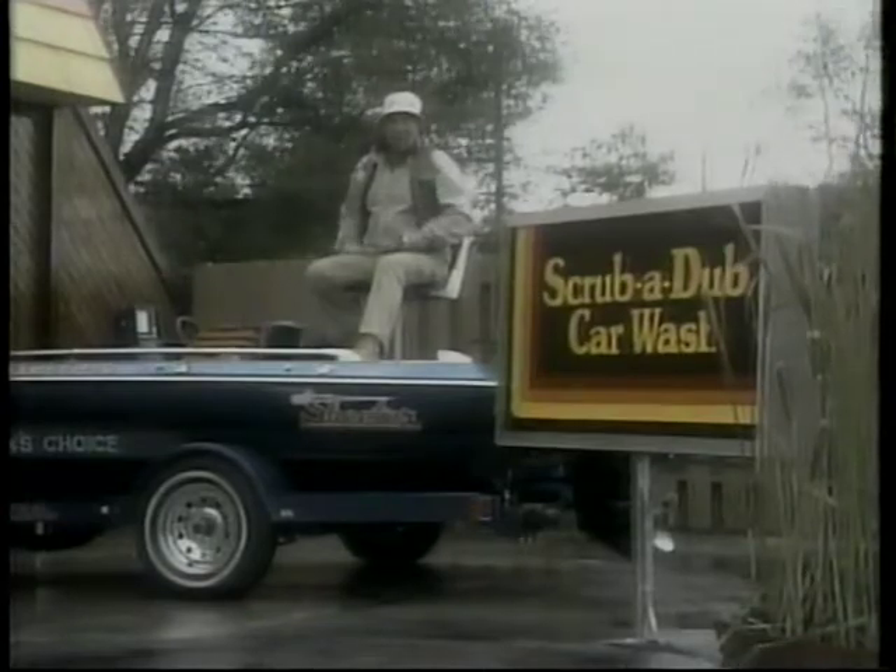Their new improved wash uses only fresh, warm water. Make sure you've got the right bait, too — Scrub-It-Up uses new soft cloth to pamper your car.